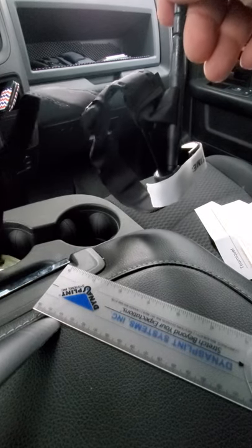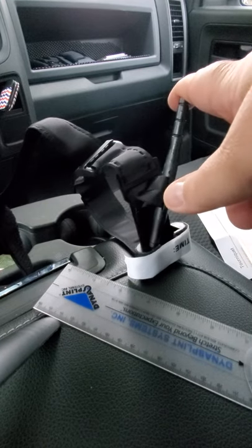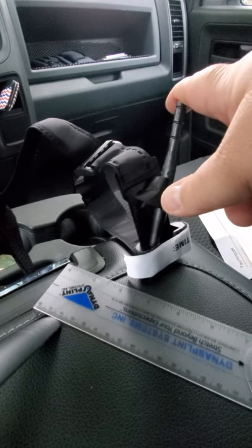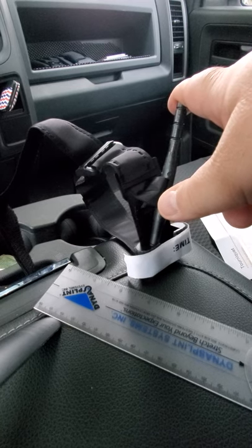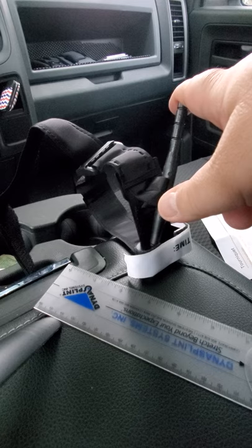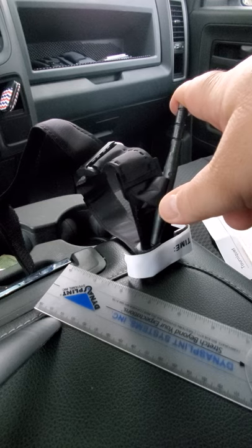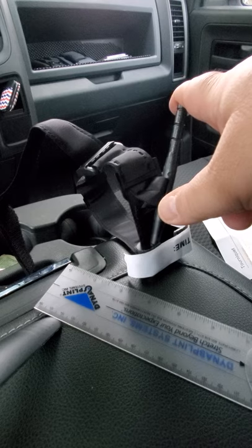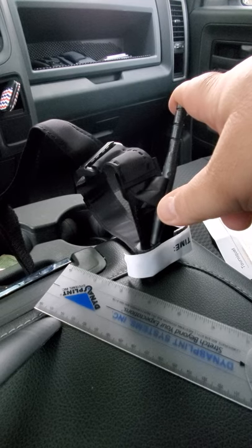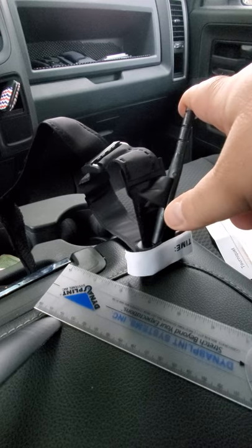For six or seven dollars shipped, this would be great to just throw in your car. If you bought a three-pack, you could get six of them for 30 bucks — put one in each vehicle and one inside your house. This could possibly save somebody's life for $6.